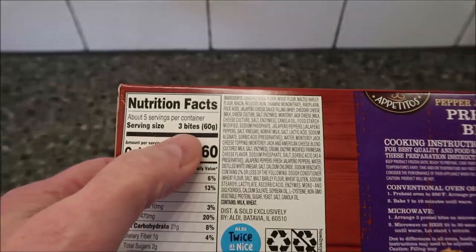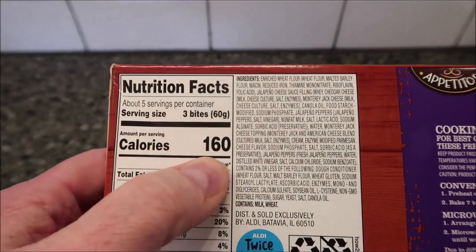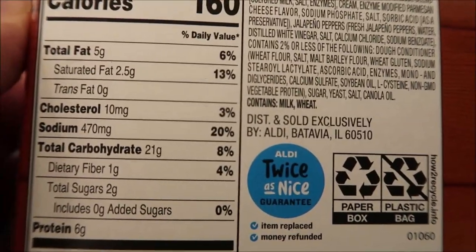You get three bites per serving and there are five servings, so you get 15 bites in the box. 160 calories for three — yeah, not too bad. And here's the other nutritional information for you.